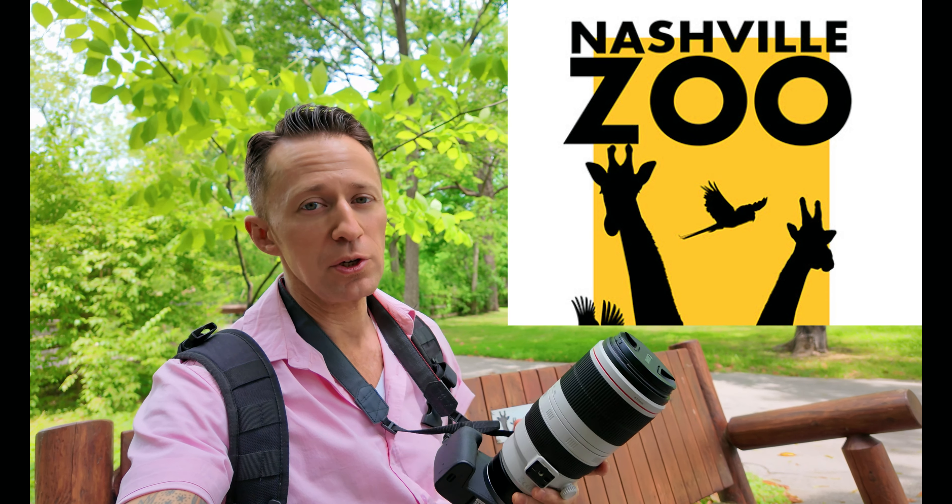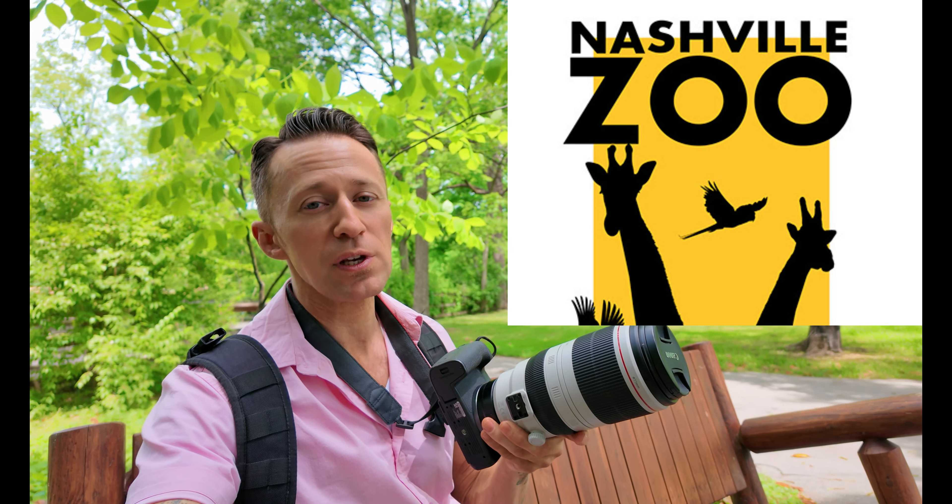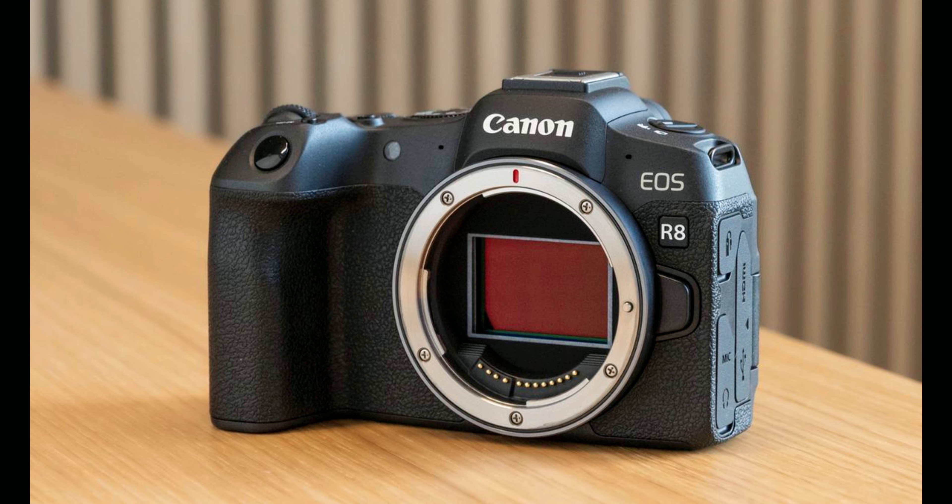Welcome back to the channel. Today we are at Grassmire Zoo in Nashville, Tennessee, and we are going to be doing a review on the Canon EOS R8. It's a mirrorless camera, and since I'm upgrading from the EOS R, I'll try to give you guys my opinions on what's different, what's better, the new features, and my overall general opinion on it.